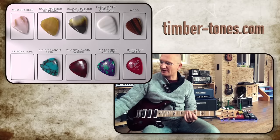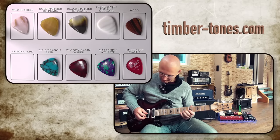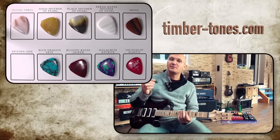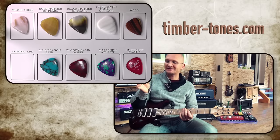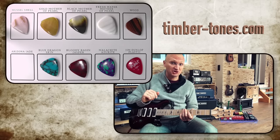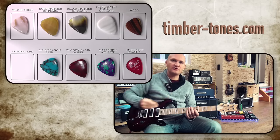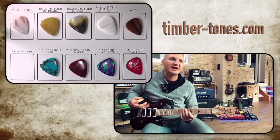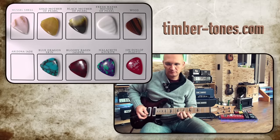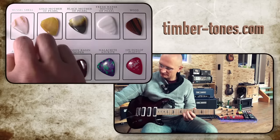We're going to go to the stone — the Arizona Jade. The amazing thing is, the stone tones actually sound slightly softer in the attack than the plastic, and as you will see, than the shells as well. So you'd think stone would be a very hard attack, but it really isn't. They are nicely rounded off — the attack is pillowy, kind of warm, and rounded off.